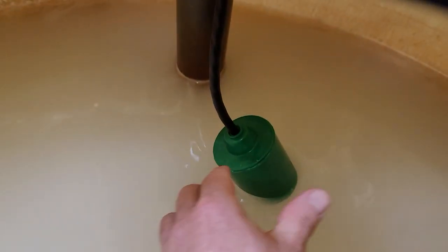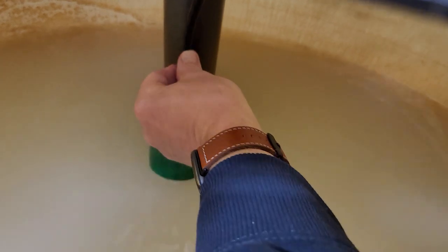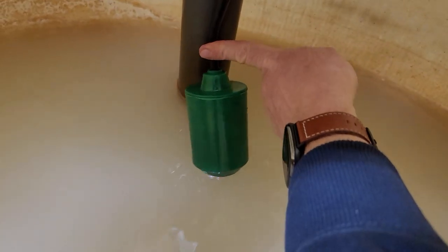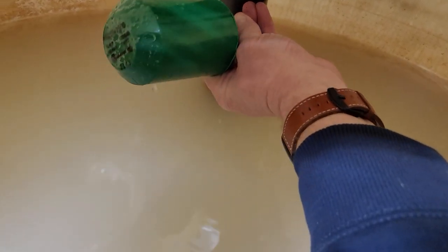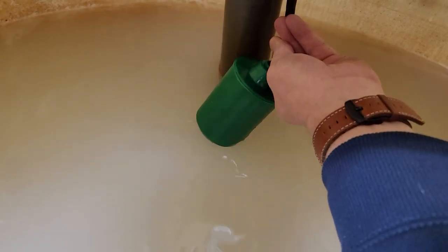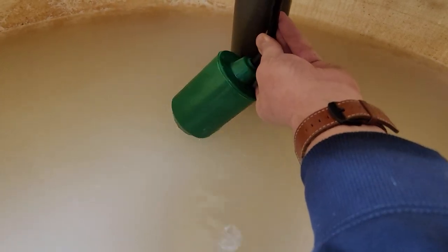Looking at this, put a zip tie probably right there, so then this will switch — click, you can hear it click. You want to secure it tight there — click, click.